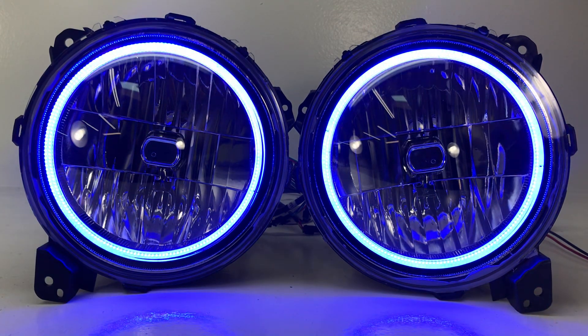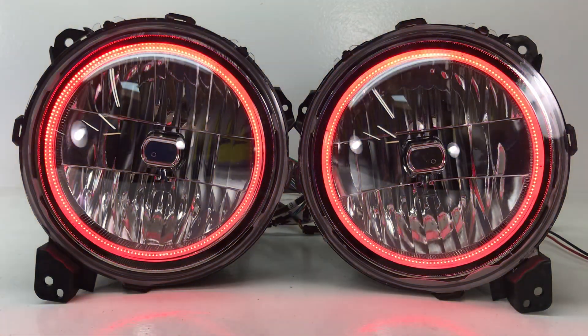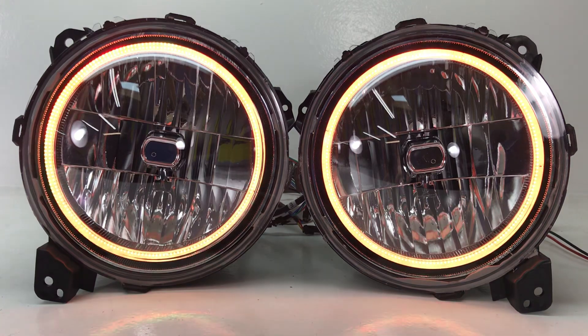We'll go through all the options. We start with the aftermarket set of halogen headlights. In this case, we've installed our color-changing halos around the perimeter of the headlight. These are Bluetooth controlled, so you'll use an app on your smartphone to operate it and choose any color you want. Right now it's set to one of our 20 different built-in modes that we have.